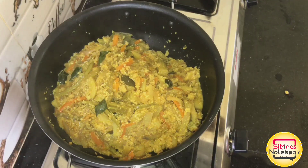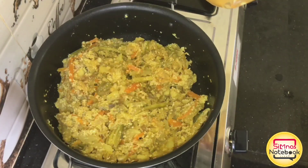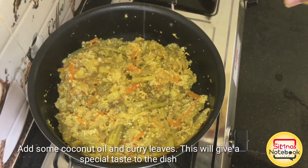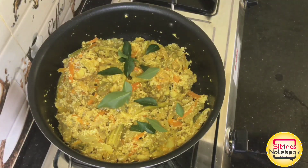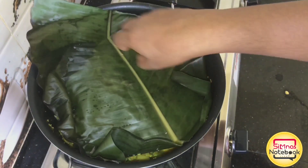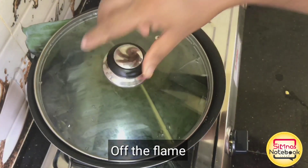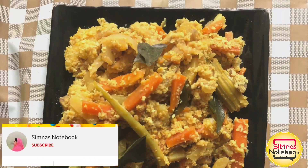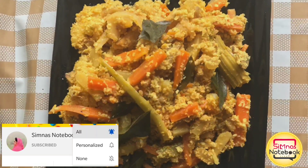I am making a large-scale vegetable. This is the last step of the recipe. When we cook it, we cook the avial. If you do not want to cook the oven, we will cook it. We will cook the avial for a good taste. If you want to try all of them, please try all of them.